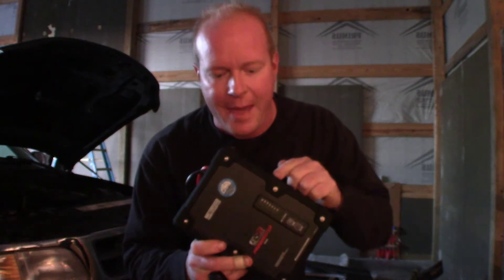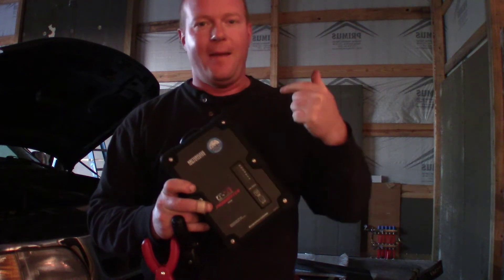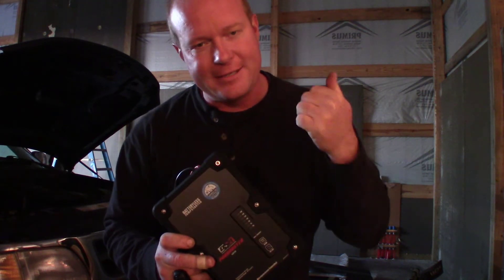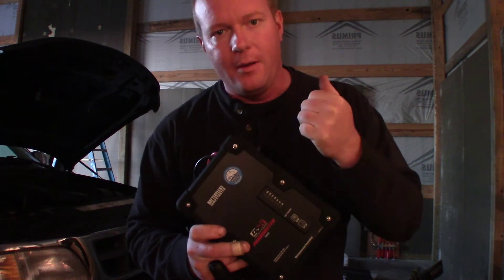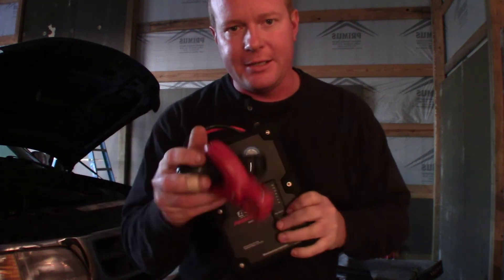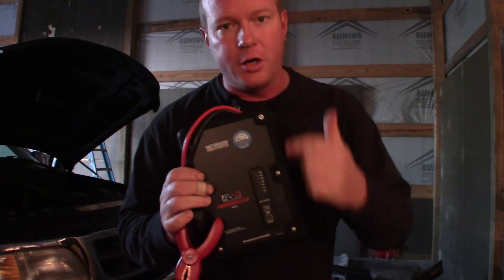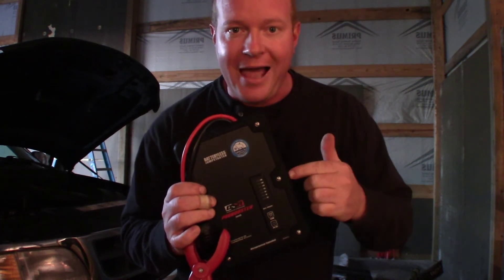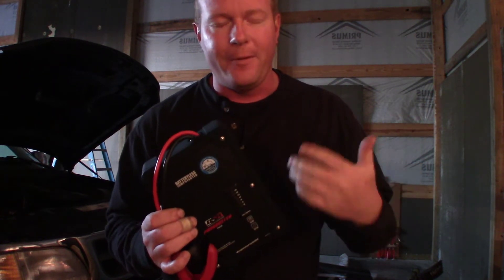So this is where the magic happens. This is from Schumacher and this is a boost pack. But it's different because there's no batteries in it. This is actually a capacitive booster. So we hook this directly to the battery. It uses the voltage left in the battery to charge the capacitors, and then the capacitors will discharge to be able to start the vehicle. What a simple and brilliant idea.